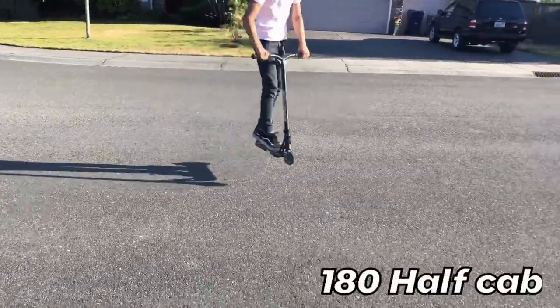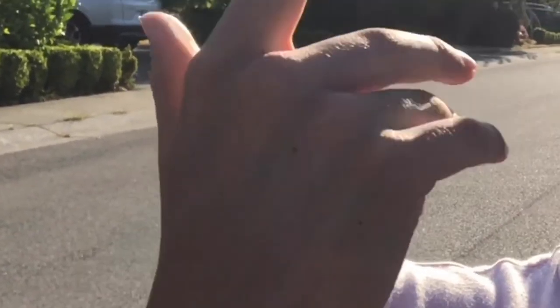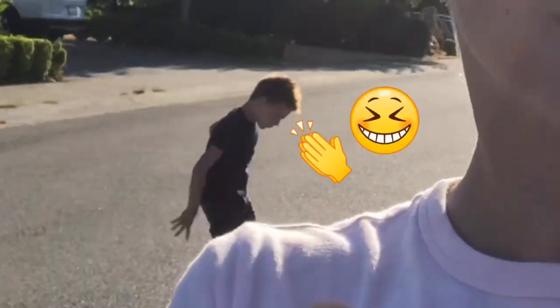Number two is the 180. The 180 half cab is a really simple trick. The tail whip is actually easier because people make it seem like tail whips are just harder because you're actually spinning your deck and catching it, which is not really harder. A 180, you're actually using more skill.